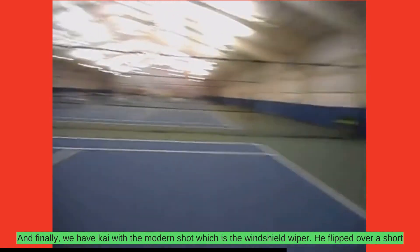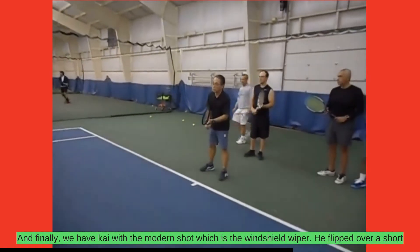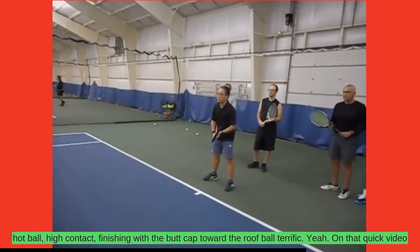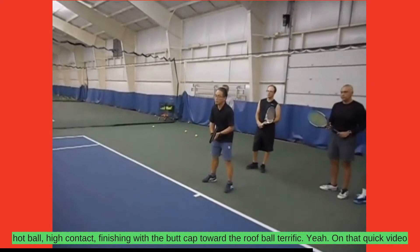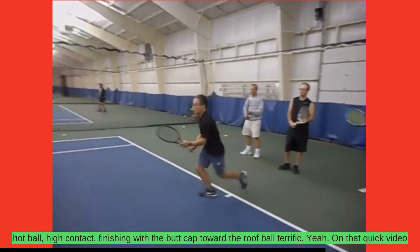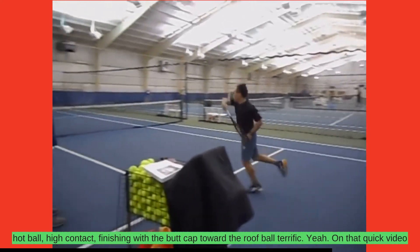And finally, we have Kay with the modern shot, which is the windshield wiper. He flips over a short hotball — high contact, finishing with the butt cap toward the roof. Ball. Terrific.